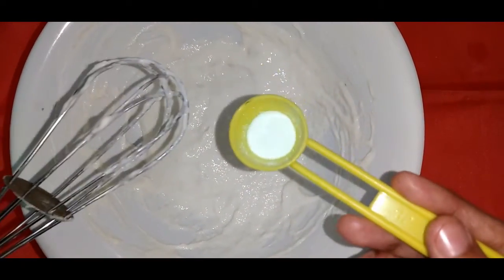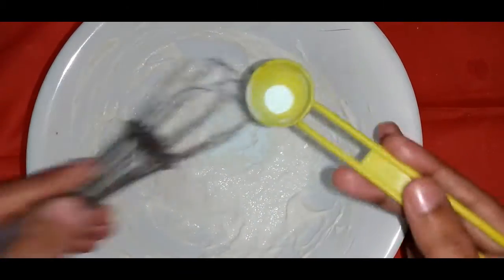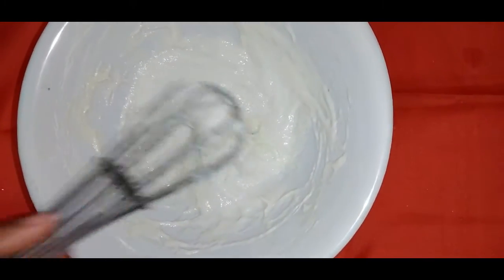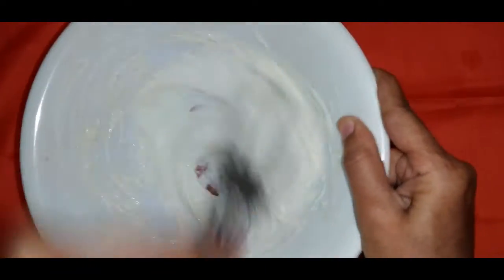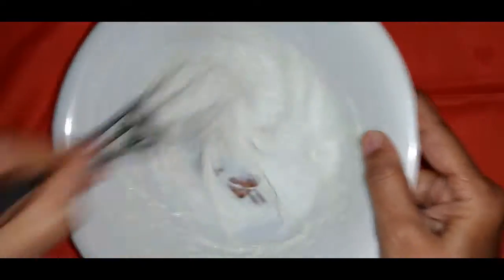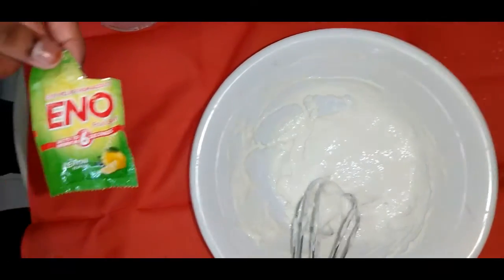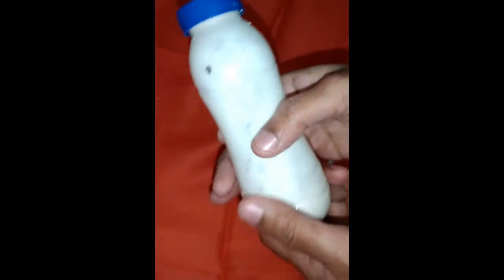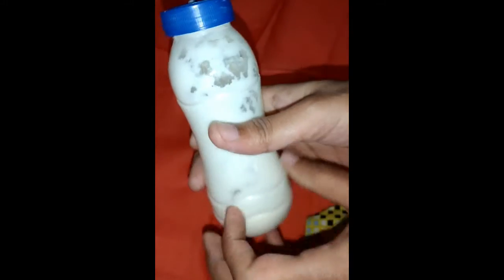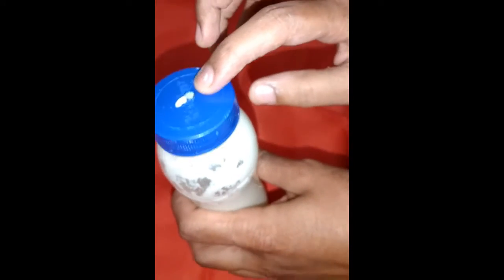Now we will add 1 fourth teaspoon of Eno powder — you can use baking soda as well. I am adding some water. I have added this Eno, 1 fourth teaspoon. I am using this bottle for piping the jalebi — you can use a piping bag also. Just make a little hole on the top of it.